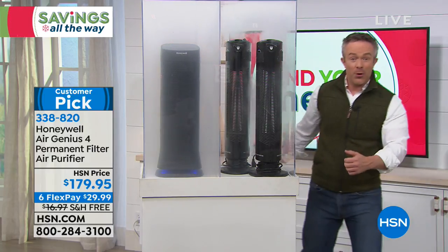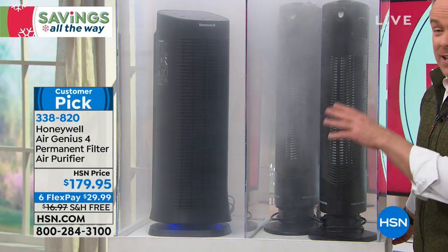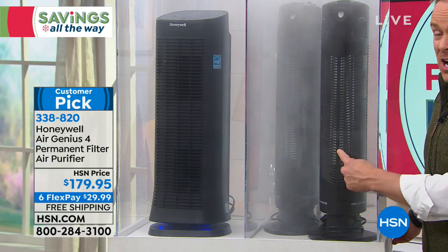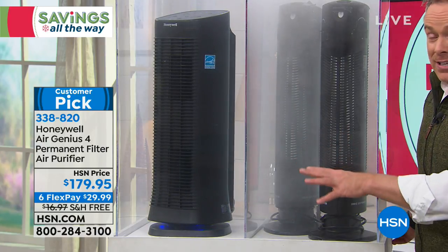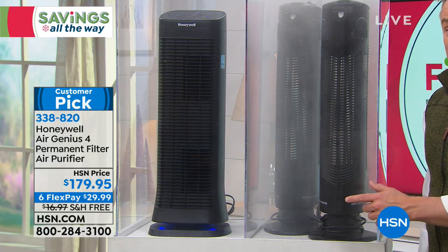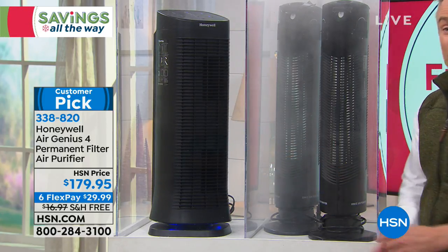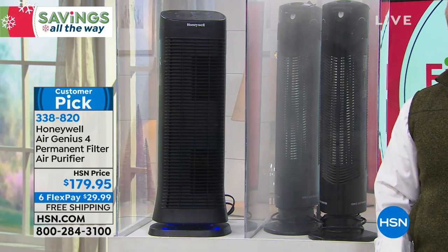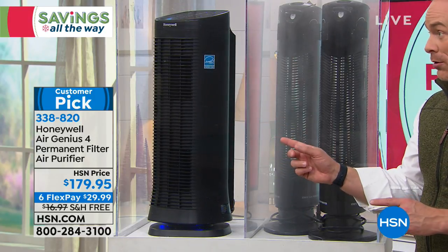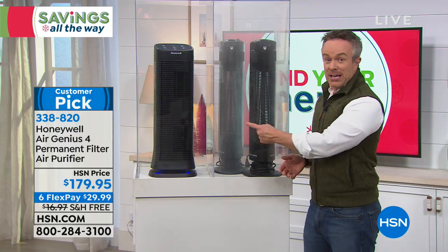We shut the doors because the furnace is running — all this stuff has nowhere to go. Two units without oscillation aren't moving the air effectively, but this one unit is scrubbing the air from all different directions, trapping it in that permanent filter. When the filter looks dirty and you think it's time to replace it, just wash and reuse it. Like a computer printer with permanent ink — what's the value of never having to buy ink again?